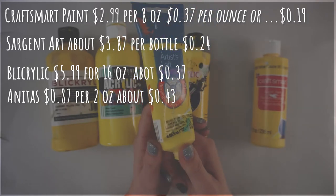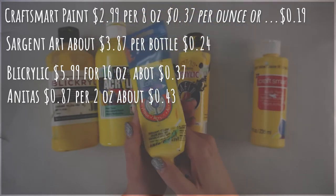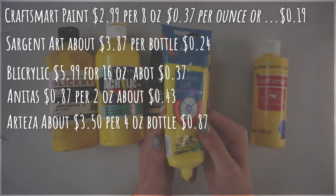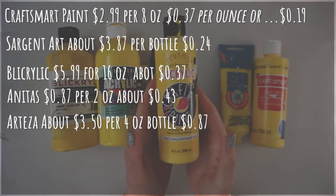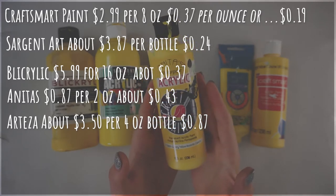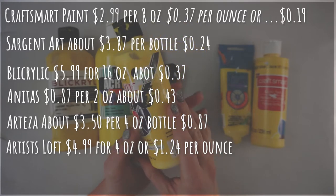Anita's is a little bit more expensive but not terrible — about 87 cents per bottle or about 43 cents per ounce. Then we have the Arteza, which comes in these little squeeze pouches or tubes depending on how you buy them, and they are about $3.50 per tube or about 87 cents an ounce.